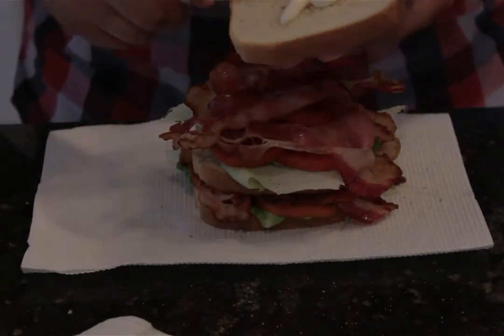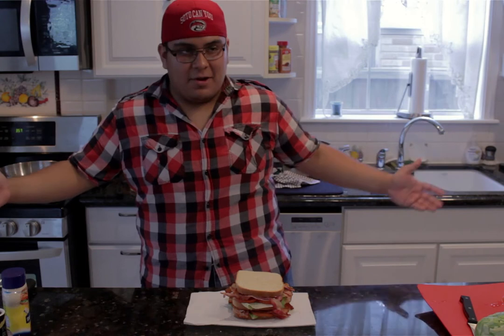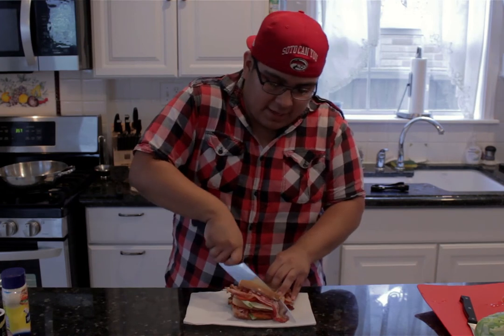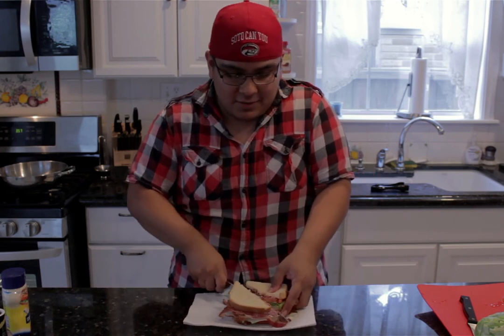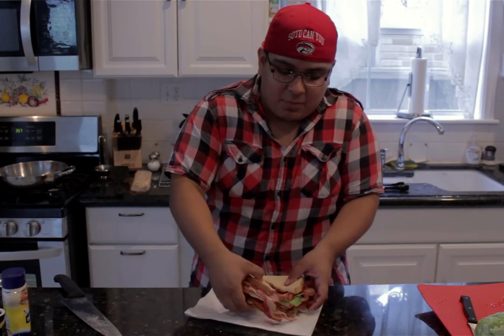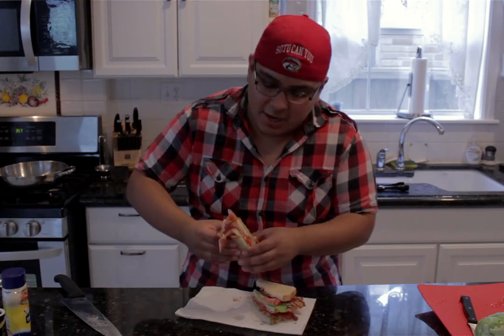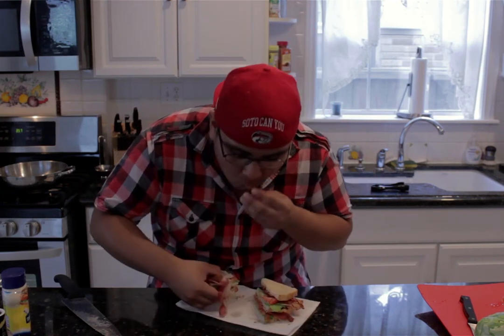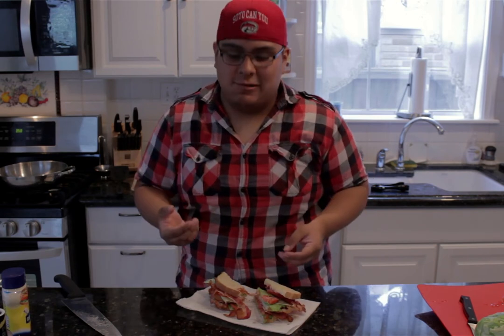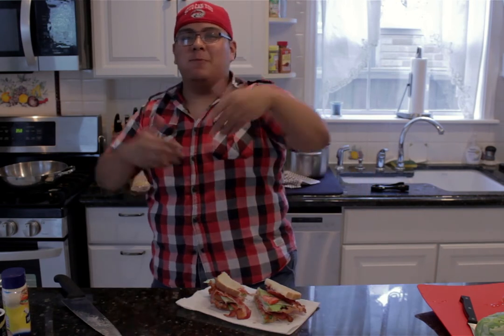Let's take my big knife and cut right down the middle. You're going to want to hold this sandwich together because it's pretty big. Look at all those beautiful layers — give it a try. Delicious! You can taste all the lettuce, the tomato, the toasting of the bread is just perfect, and that salt and pepper just adds a nice little oomph. But don't take my word for it — let's take this to the campus.